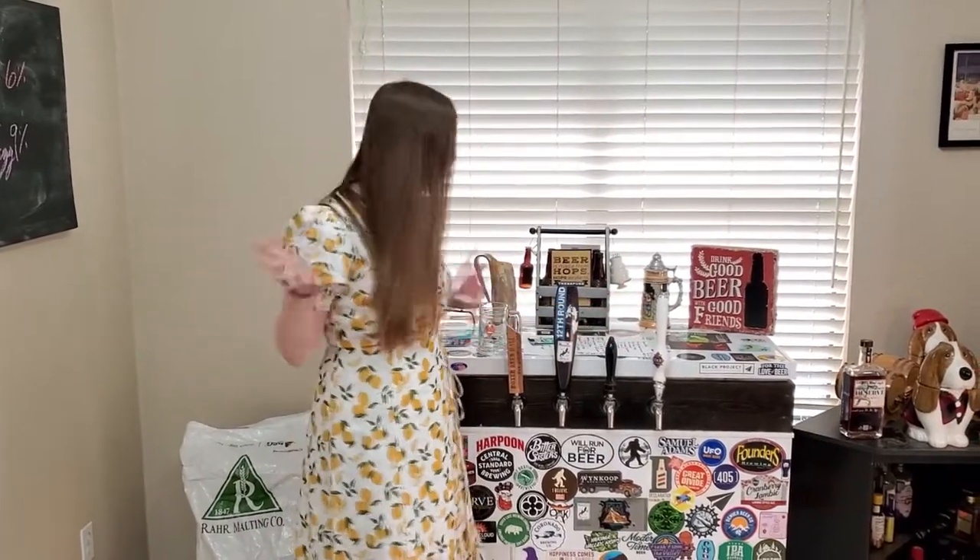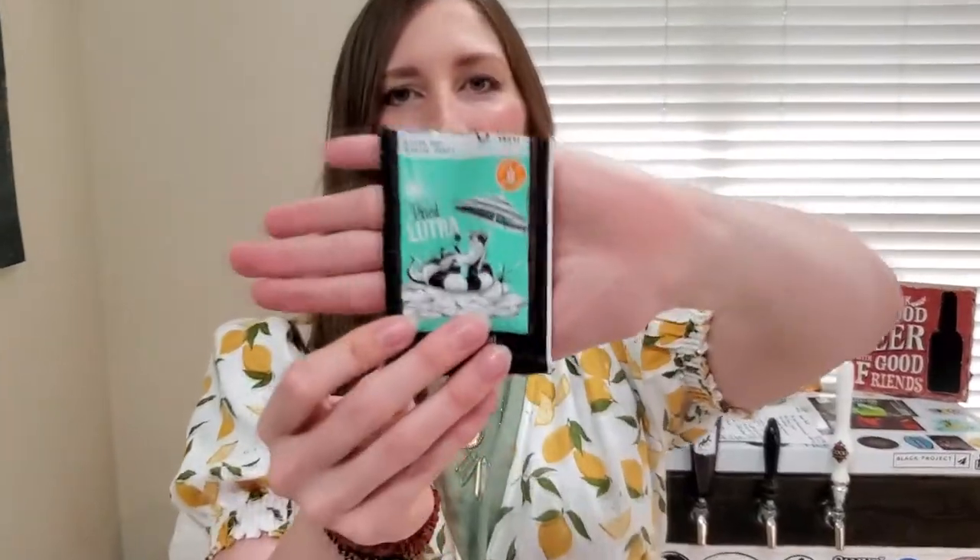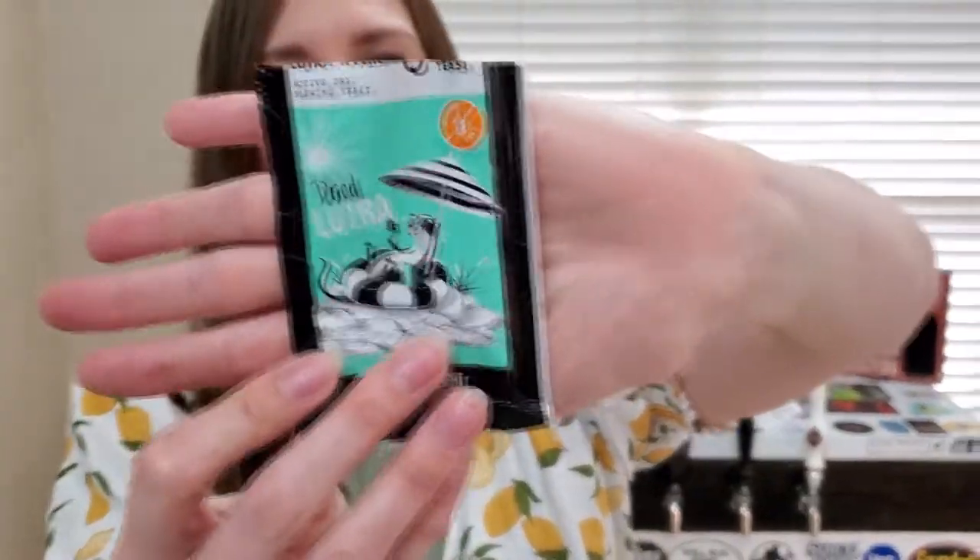We've also been watching Vikings, so we're calling this the Ragnar Bock beer. Why? Because we're going to be using the Omega Lutra Viking yeast.